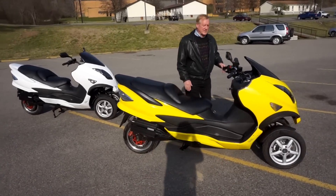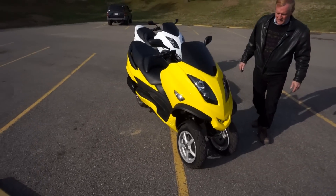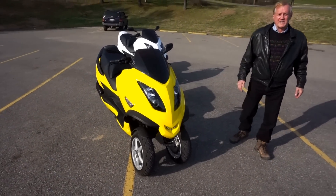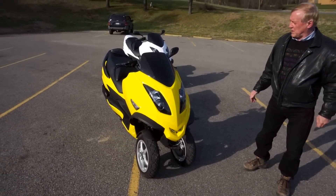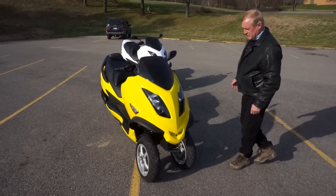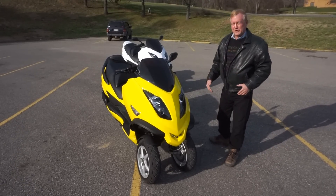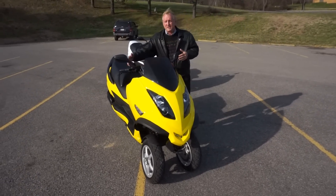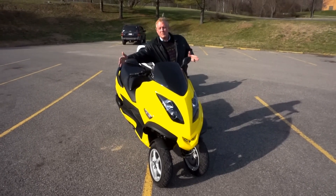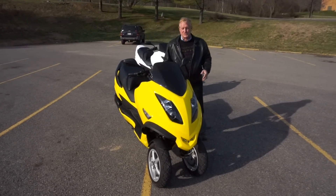If you look at the front of this bike, you'll see that it has two front wheels but a very narrow track, so this bike is really not any larger than a normal motorcycle in width. It's so narrow it'll fit through a 36-inch door with the mirror still extended. Of course, if you turn it in, it'll go through a 32-inch door.